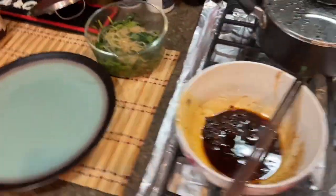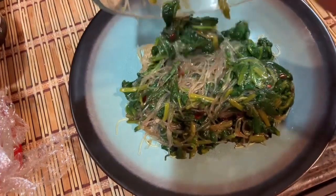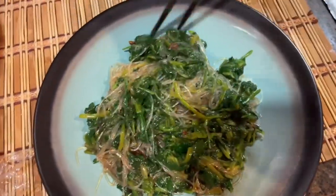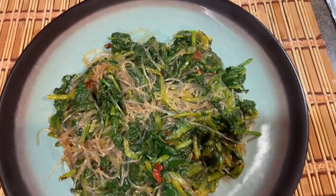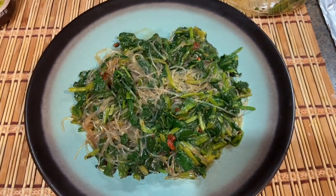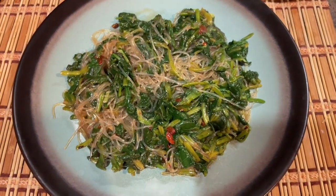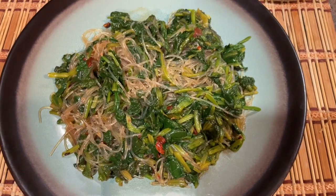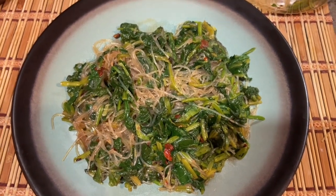I think everything is put on top now - this is how the food looks. Wow, that looks very nice! If you like the way I made this, you can try it next time and let me know if you like the taste. Thanks for watching. If you like my channel, please subscribe - more yummy videos to come!